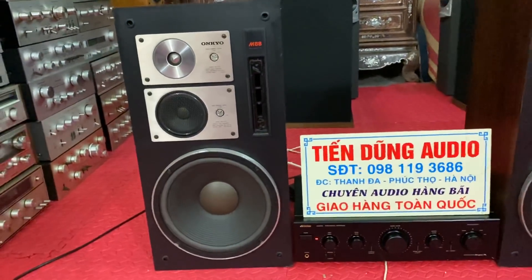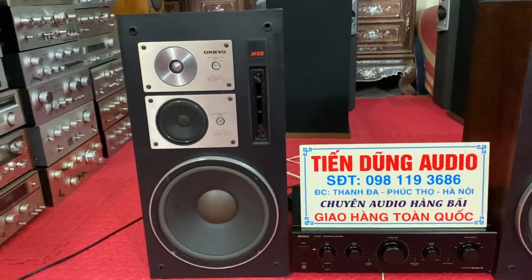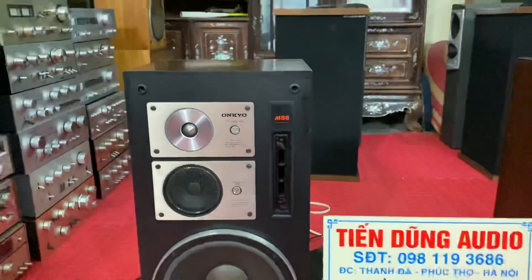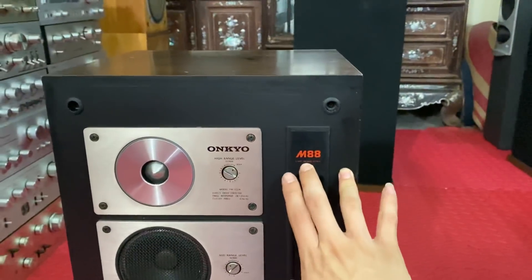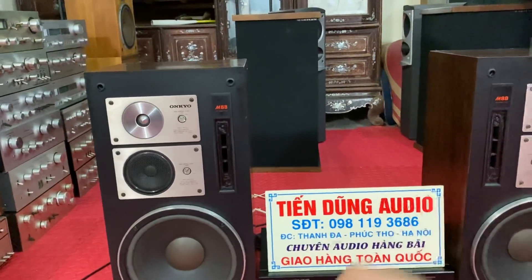Đôi loa M88 này là một trong những đôi loa Nhật rất hay và nổi tiếng. Nó là dòng cuối số của dòng M của OnQ. Và nó được định hình là tem đỏ - tem đỏ là tem những đôi loa đặc biệt. Thường thường những đôi loa có tem màu đỏ là những đôi loa đặc biệt, trận âm rất hay.